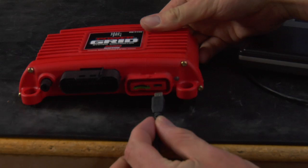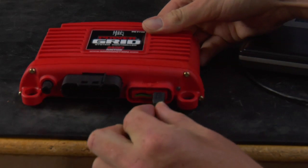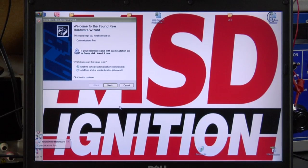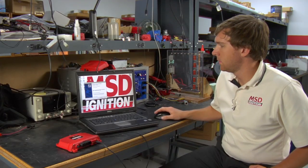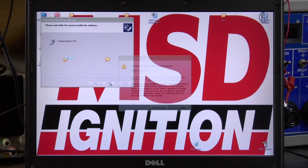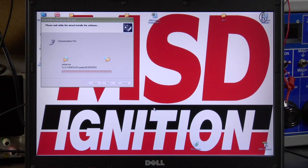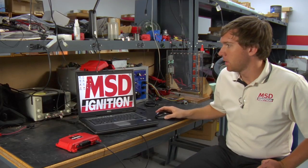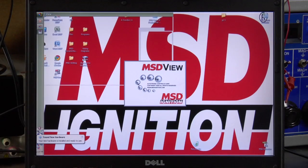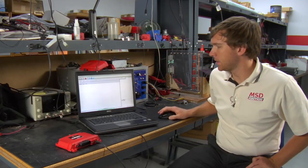To start, we'll take the unit and plug it in via the USB cable to the laptop. Your laptop should automatically recognize the hardware and begin just like so. You just follow the wizard. If it asks you if you have a trusted source, please continue anyway, and when it's done just click finish. When you open the program it should be found right away and connect automatically.